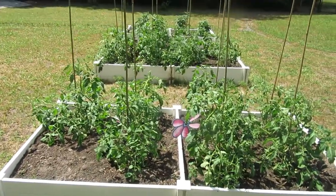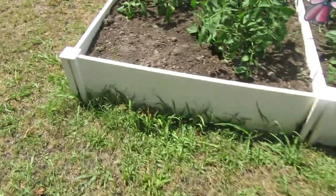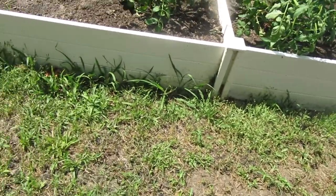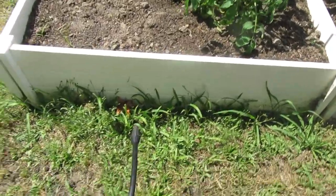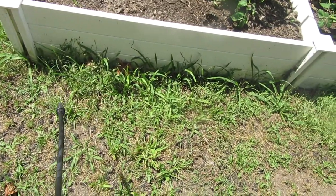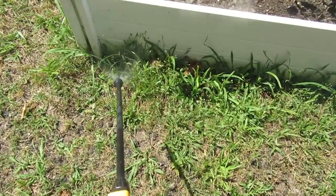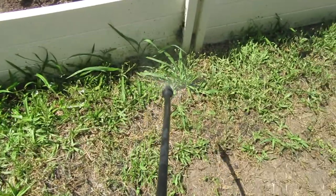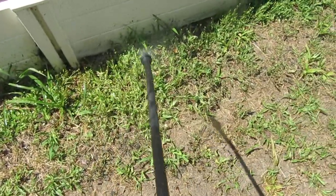Here's our garden — we got some tomatoes growing here, and you can see the grass growing up next to the beds. It's really annoying to keep trimmed. So we're going to go ahead and spray it with our organic spray that we made. Spray it really good.